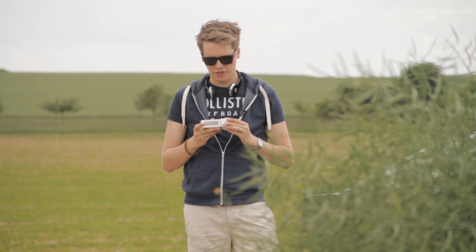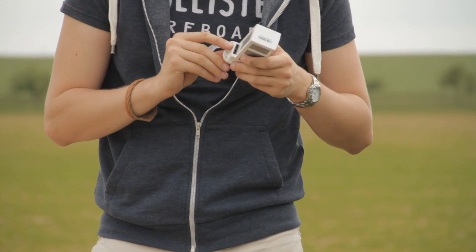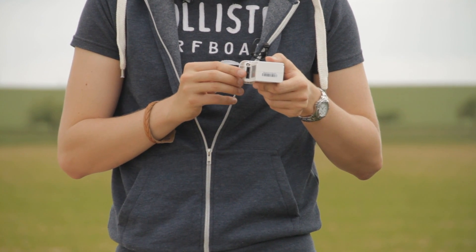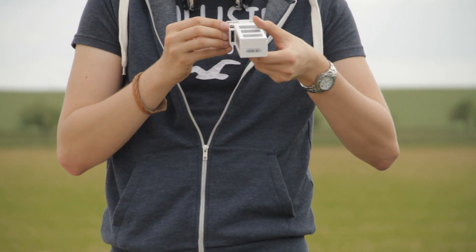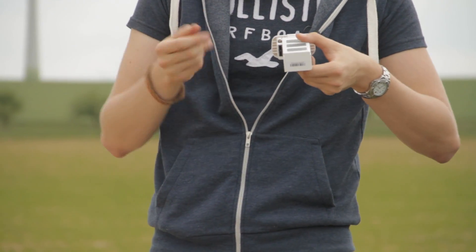To answer the second question: no, you cannot use batteries that are not made by DJI for the Phantom 2. You have to stay with the original. If you look closely at the battery, you can see the connection points for either the charger or the inside of the Phantom. That part looks similar to third-party batteries on the market, but these two little golden pins are the key difference.